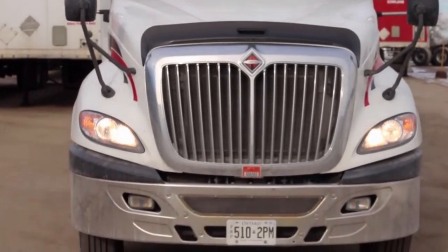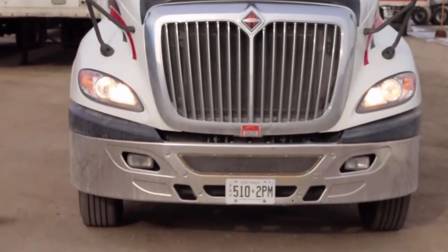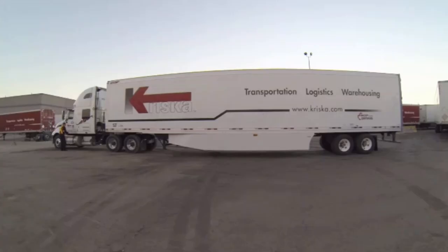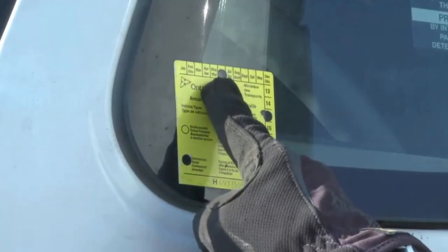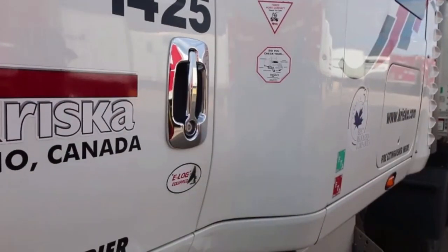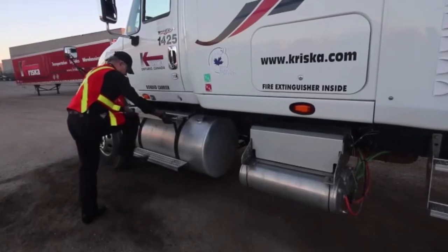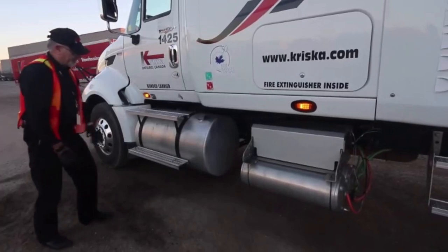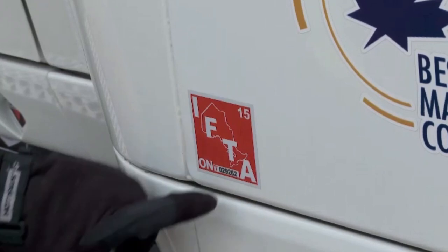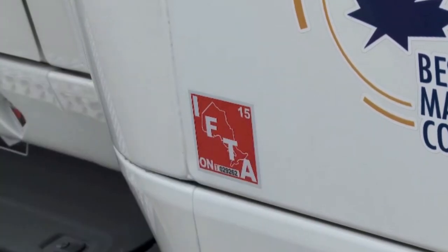As you work your way around, always be checking your lights, your side markers, your turn signals, your indicator lights. Work your way around to the side of the truck, checking your mirrors, making sure they're solid, in place. Make sure all your lights continue to work. Check your annual safety sticker to make sure it's up to date. Make sure your door opens and closes properly. Make sure the steps are solid, they're not loose. Check that the fuel cap is on and it's tight. Check your IFTA stickers to make sure they're current.